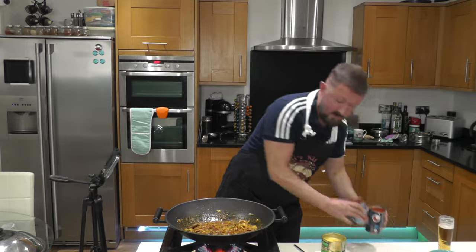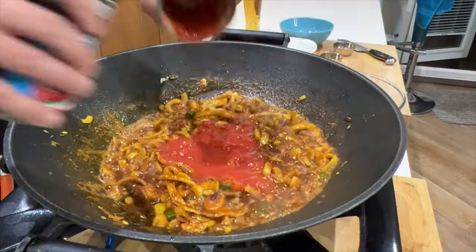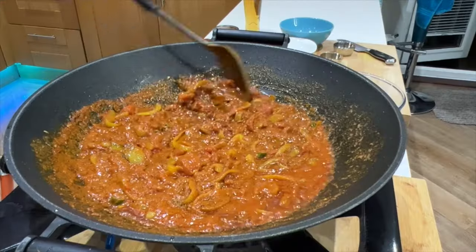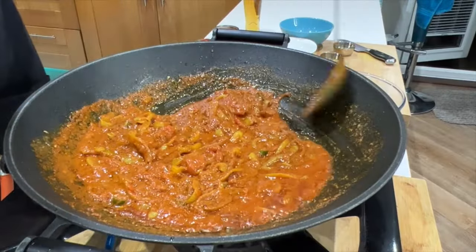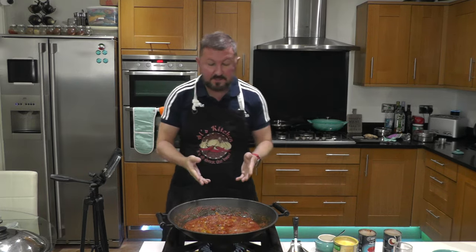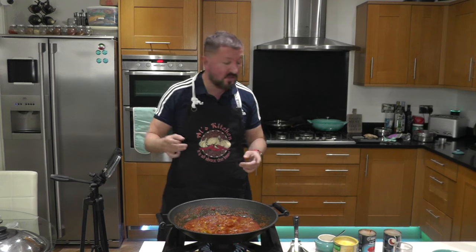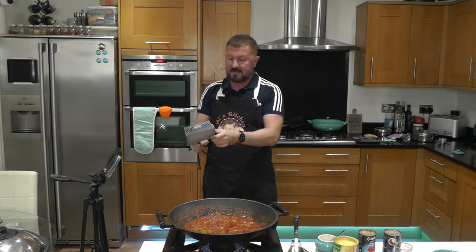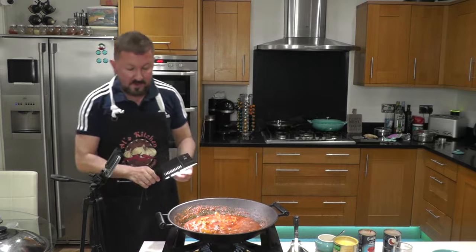Now I'm going to add the two tins of tomatoes. We're going to cook this down for around eight to ten minutes. Right, so it's been eight minutes cooking down. You're not seeing the colour as I see it with my eye on camera, so I'm going to put a little spotlight LED lamp on just so you can see what I see — look how rich and vibrant and red that is. It's amazing.